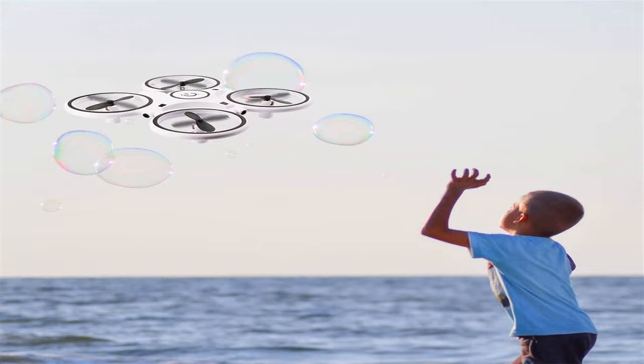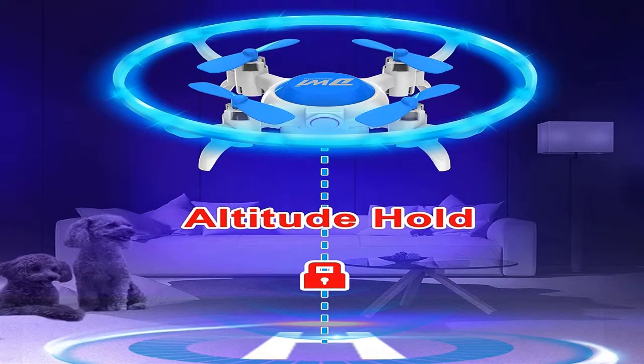Quadcopters can be of different weights. Mini drones are suitable for a youngster and can be launched inside the apartment. Their weight can be around 50 grams, and they are excellent for practicing drone control skills.